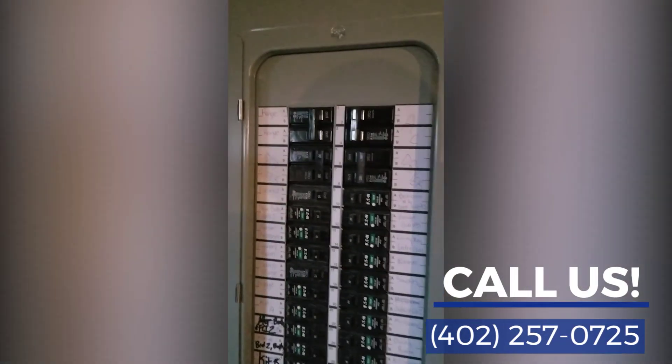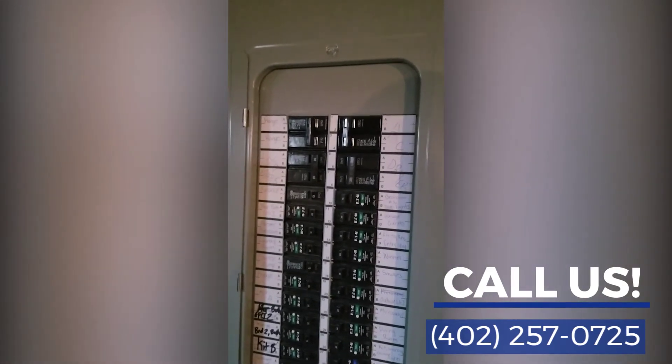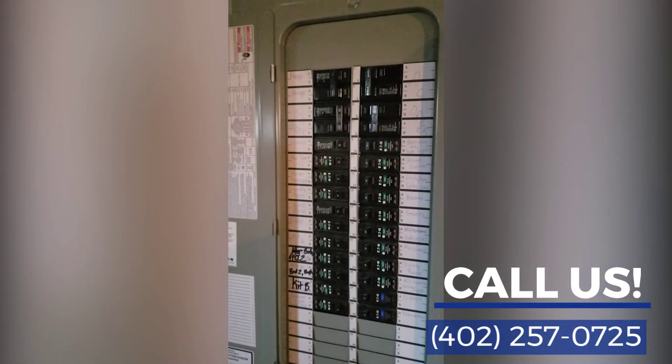Definitely a safety issue — not being able to turn off the power to an entire house with more than six throws or one main disconnect. So definitely recommend some further evaluation. Brent Zimmerman, Midlands Home Inspections, looking for you.